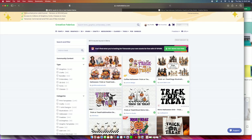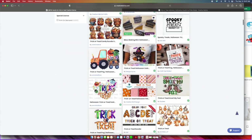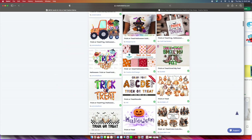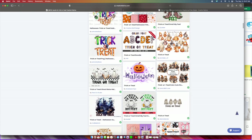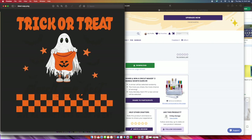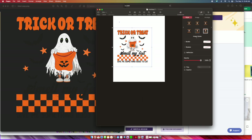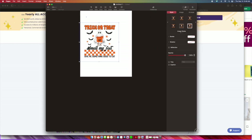The very first thing I'm going to do is go to Creat-a-Fabrica and search up 'trick-or-treat.' Because this is your bag, you can honestly choose anything you want. The one that spoke to me most was the original one I showed you. I'm going to do the same design for both bags so there's no fighting between the kids. I'll press download, then open up a Pages document or Word document — any word processor — and drag the downloaded image in.